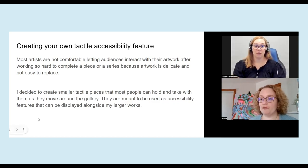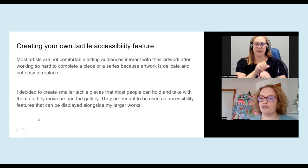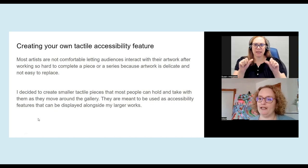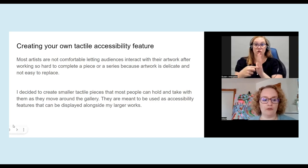For an upcoming show that I'm doing, I'm creating one that's eight by ten inches and hopefully the majority of audiences will be able to hold that and interact with that. And if they want, they could take it with them throughout the show as they're enjoying the rest of the show.